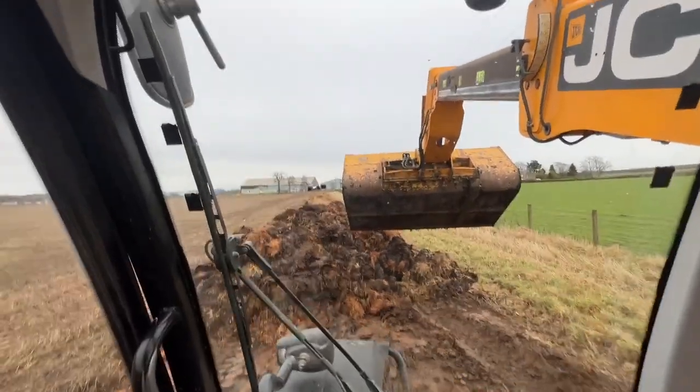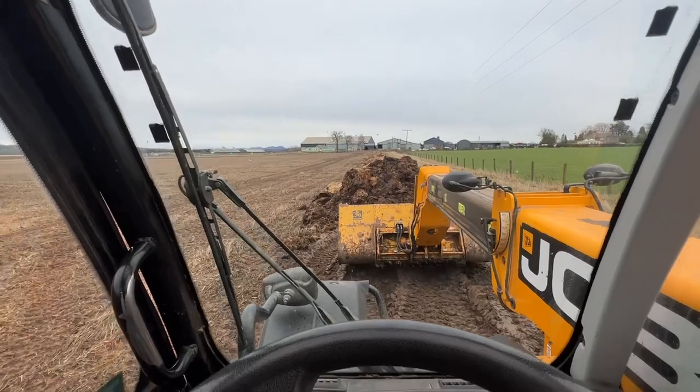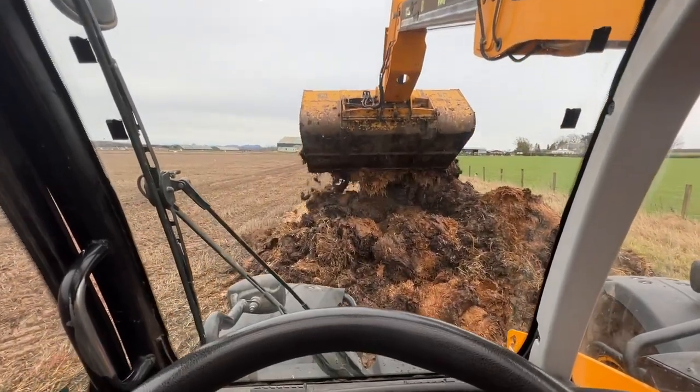I'm just pushing this pile up away a bit because Kev's up here already. I've got a dung spreader full — once I've emptied the dung spreader I'll get fired into this heap and get ahead of Kev, so this is out of his road.